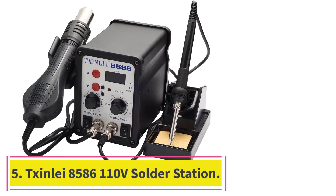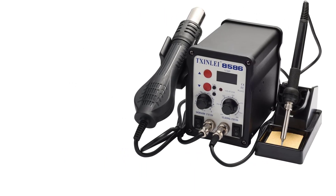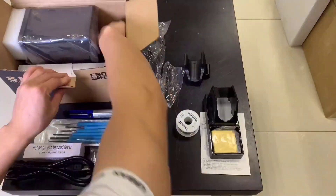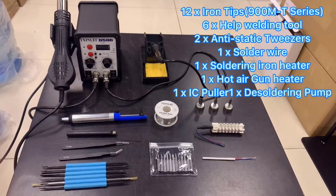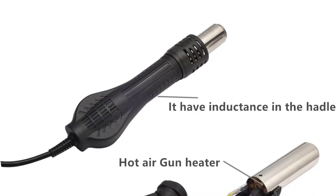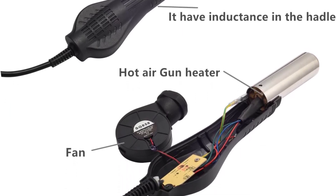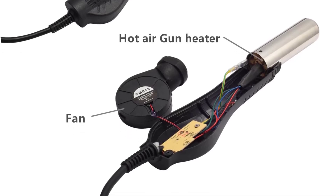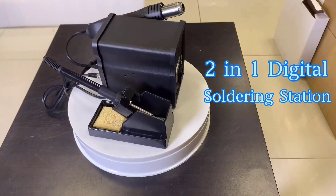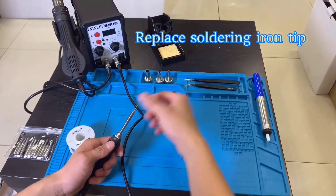Number 5: Sinlii 8586 110V Solder Station. For those new to rework, we think Sinlii's 8586 soldering station is a good kit for learning the ropes. This station includes a hot air gun, a soldering iron, swappable tips, tweezers, a desoldering pump, brushes, picks, and soldering wire — basically everything you need to get started soldering and desoldering. A digital display allows users to dial in the exact temperature for the type of work. The 60W soldering iron provides enough power for most jobs, reaching the same temperatures as most other kits with a slightly slower recovery time.